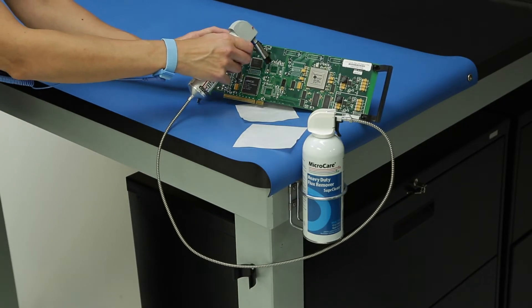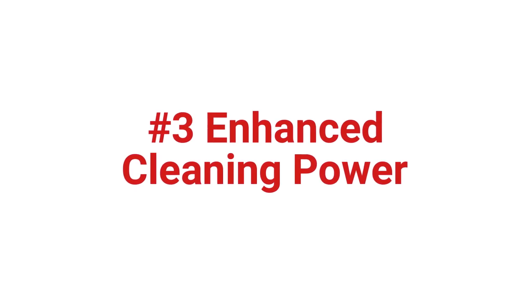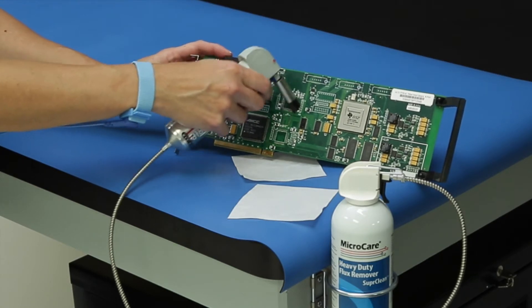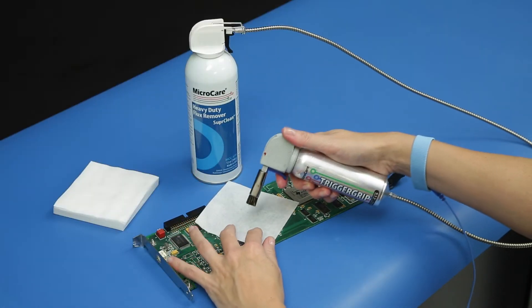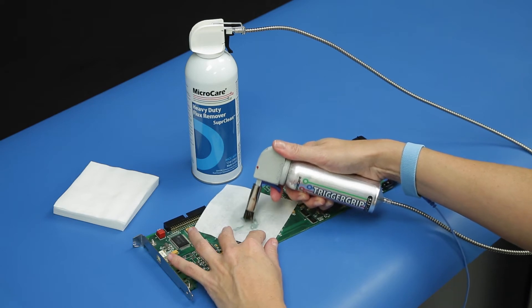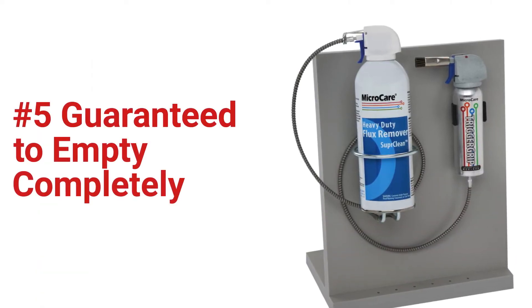The spray-through brush also enhances the cleaning power of the solvent with scrubbing action, so you use less solvent for a cleaner result. Using the Trigger Grip through the lint-free wipe for spot cleaning slashes solvent use and cost up to 66%.